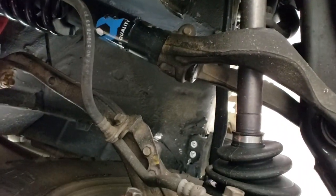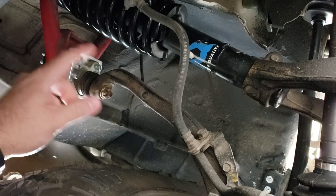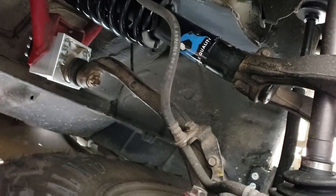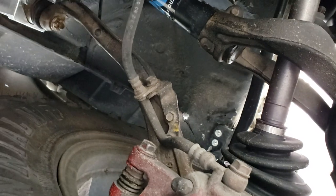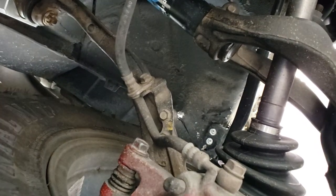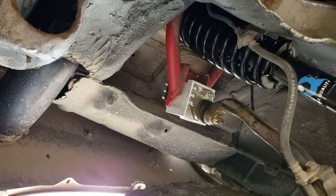Another thing with the spacers from Aerogenics is the control arm will no longer hit your spring. A lot of people don't realize that when it comes down full flex — that's the big thunk you hear. You will notice that if you go off-roading. And you can see right up there in the fender well where it barely taps sometimes because of that spacer. Barely — it doesn't even cause an issue there.